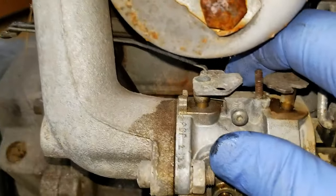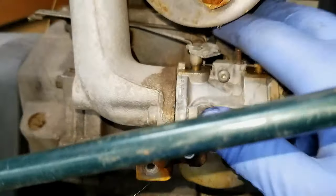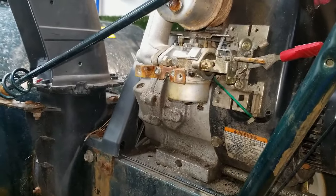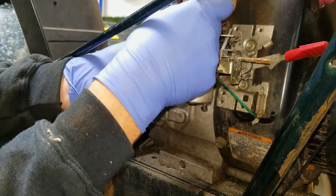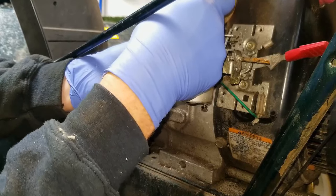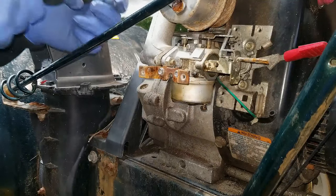The other thing to worry about is the linkage that goes from the governor arm to the throttle. On these Tecumseys there are actually multiple holes in the top of the throttle assembly. What you want to do is use a marker, scribe, or pick to mark which hole the linkage goes into — or take a picture with your cell phone — so when you go to put it back together you remember which hole it goes into.